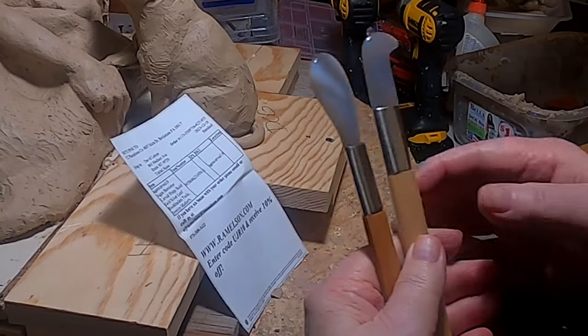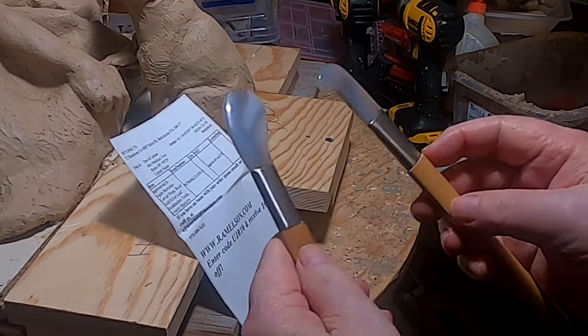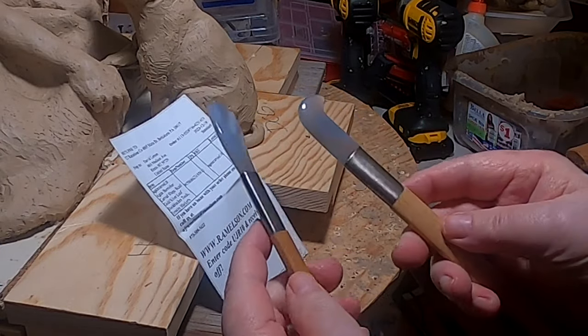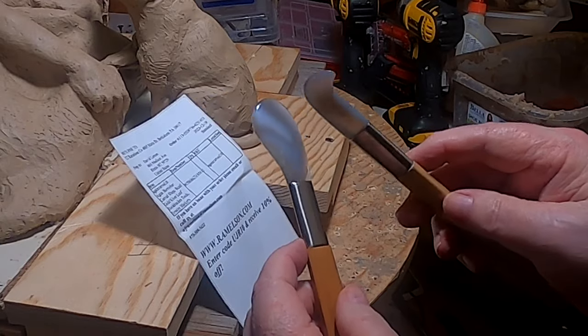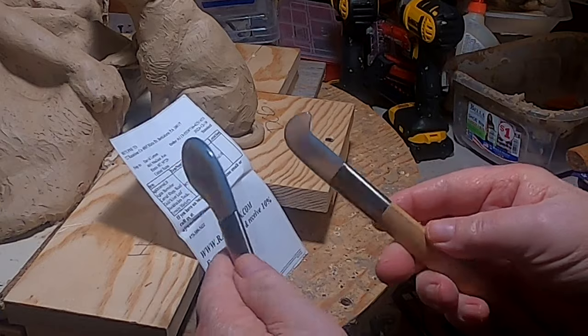I'm just getting back from the grocery store, picked up a few supplies for the weekend and the rest of the week. But I also picked up a couple items at the post office — I just got two new tools. They're actually gold leaf burnishers and they're made out of agate tips, but I figured they'd make a great sculpting tool.